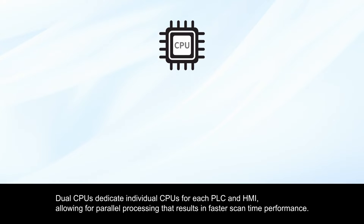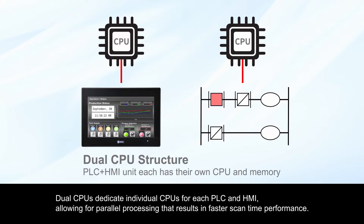Dual CPUs dedicate individual CPUs for each PLC and HMI, allowing for parallel processing that results in faster scan time performance.